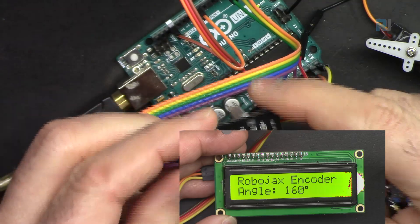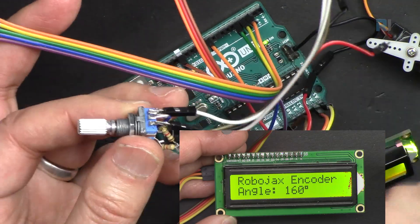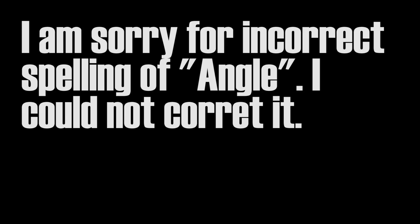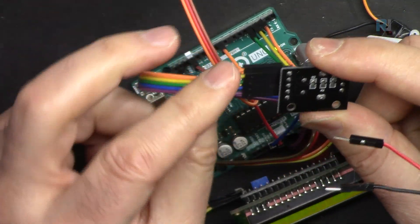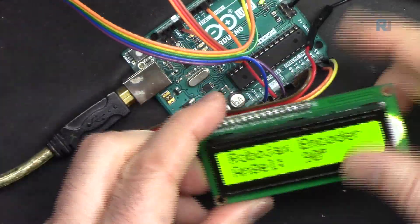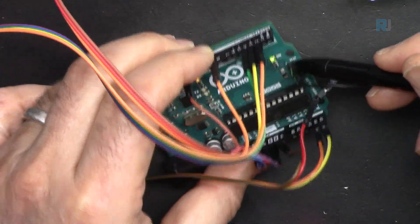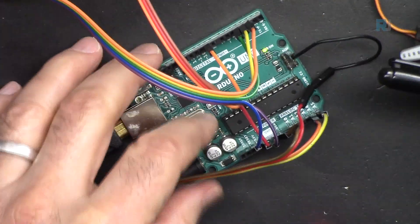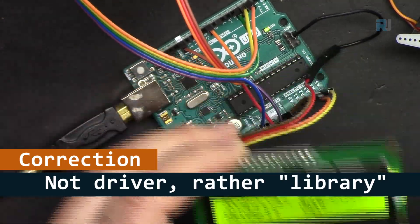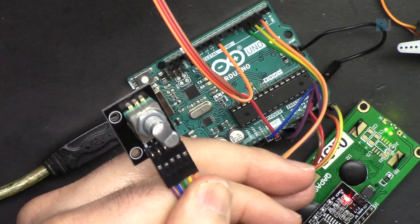The PCB rotary encoder comes with five wires and is ready to use. The encoder will be connected to 3.3 volts — we just need a high signal — while the servo motor needs five volts and the LCD also needs five volts. For the LCD I've connected it to the ICSP pin. You need to install the LCD driver and the encoder library; the code uses the encoder library, which I'll show you how to install.